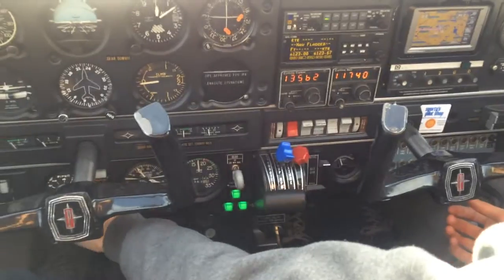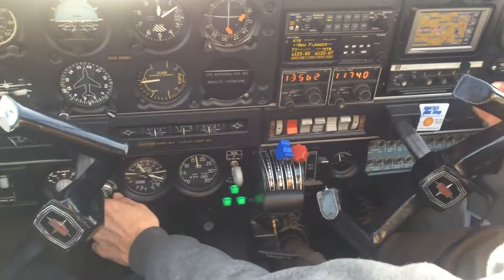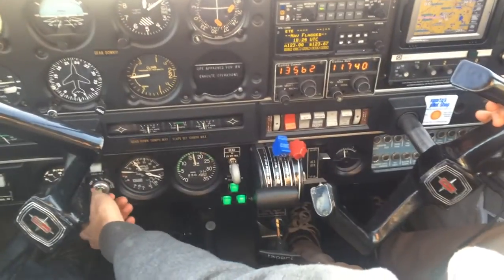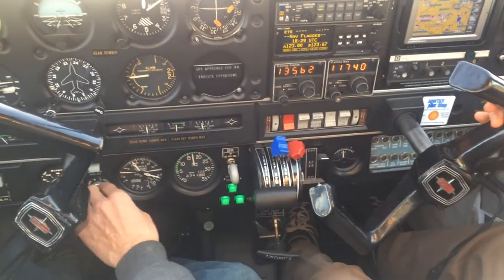Mag check — two clicks to the left for the right mag. About 100 RPM drop, back to both. One click to the left for the left mag, about 100 on the drop, back to both.